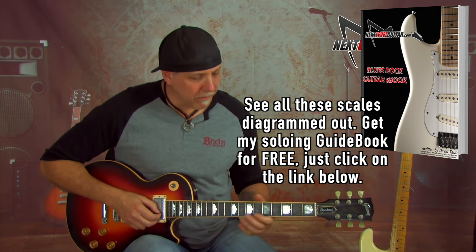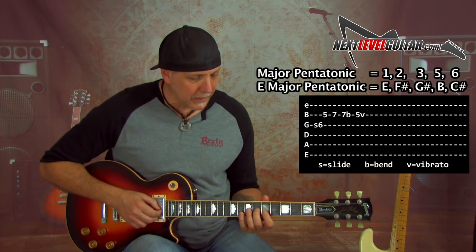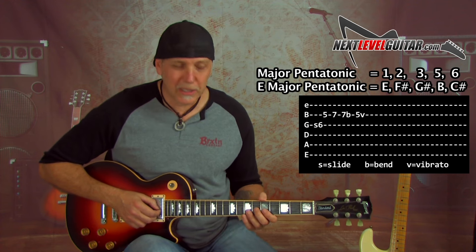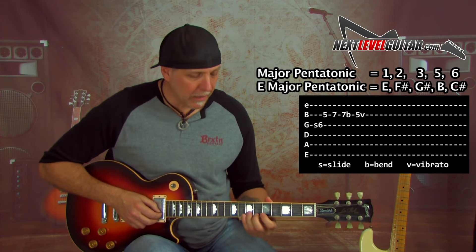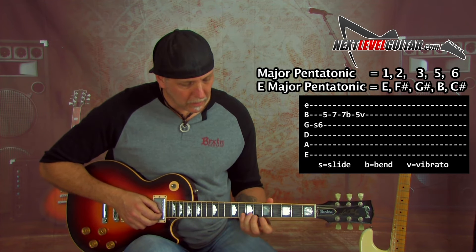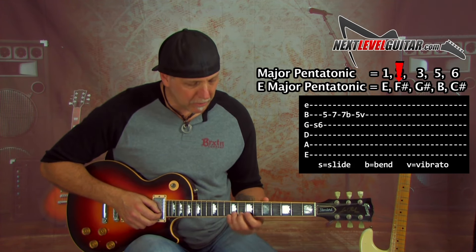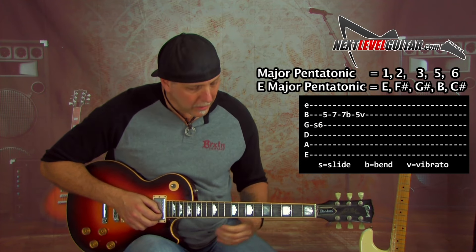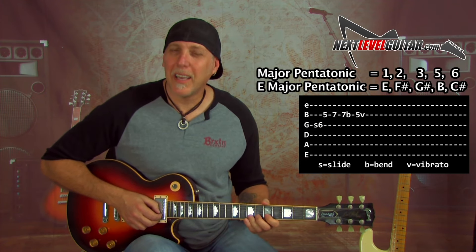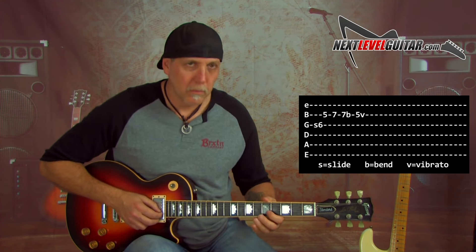Here's the first lick we'll play, very standard B.B. King style. Slide up into that sixth fret on the G string — that's the sixth note. Then fifth fret, B string. Then seventh fret on that B string, and we're going to bend that up a whole step, bending that F sharp to G sharp. Very major pentatonic. Bend it up and then right back to the root note with vibrato.